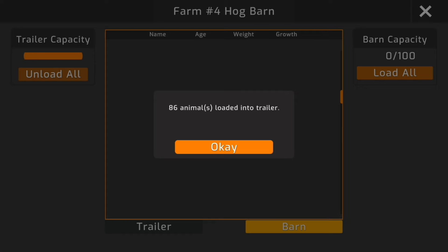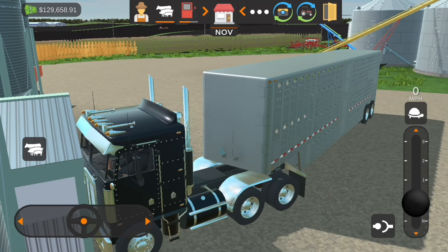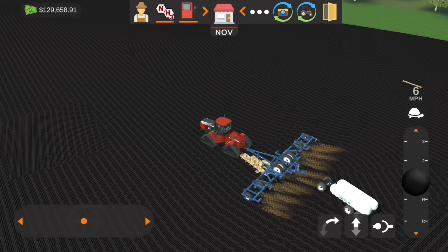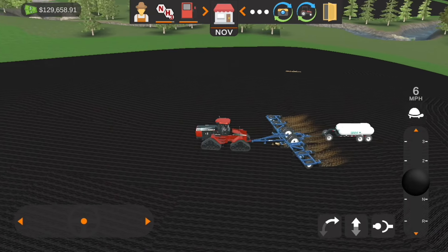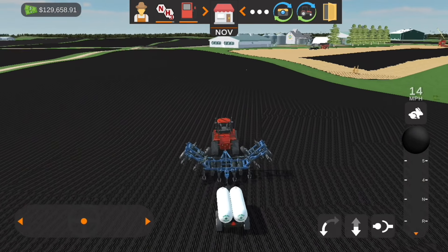There we go — just wrapping up with this field, and we have finished anhydrous on this field! Finally — took a little while.